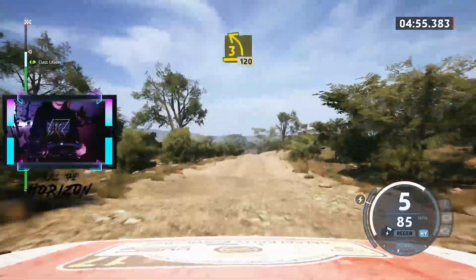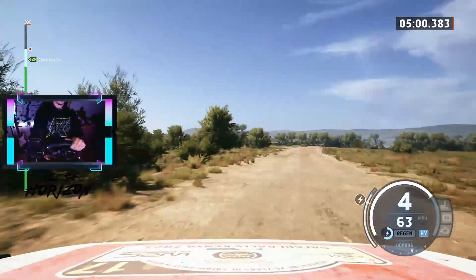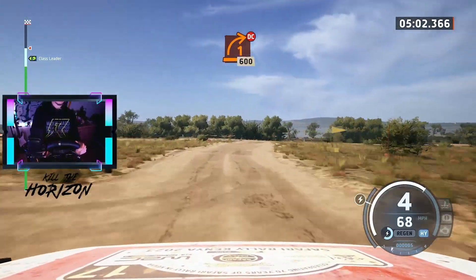Late 3 left, keep in, 120. Turn 1 right, rock inside, 600.